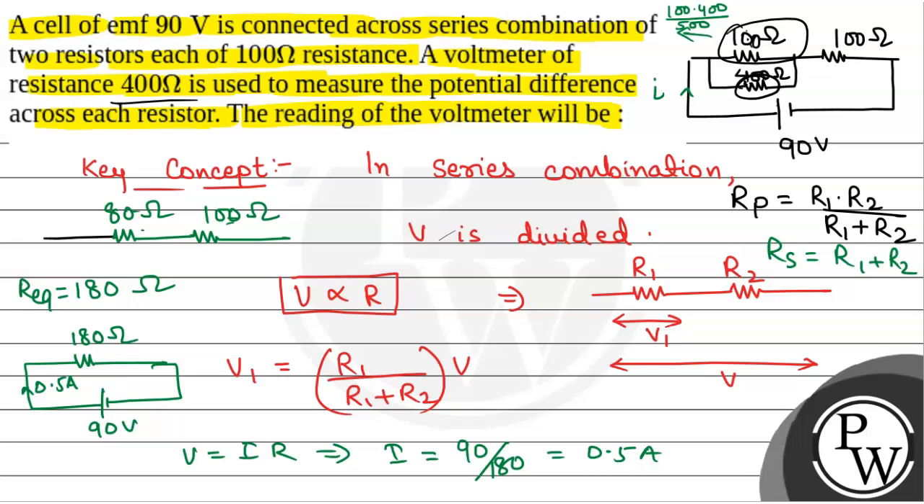The voltage across the 100 ohm and 400 ohm parallel combination — equivalent resistance 80 ohm — is the voltmeter reading. By symmetry, the same case applies when the voltmeter is connected across the other resistor, so the reading is the same for both. The voltmeter reading V = I × R_equivalent = 0.5 × 80 = 40 volt. The correct answer is 40 volt.